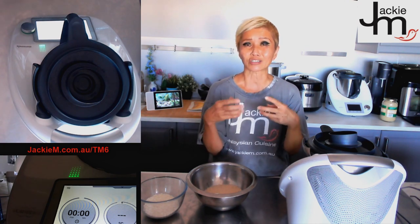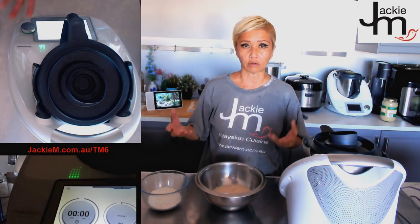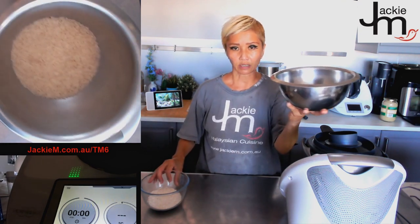Dagang actually just means 'to trade', and nasi means rice — so it's kind of 'traders' rice', though I haven't looked up the full history behind this dish. Nasi dagang is a coconut rice dish that's typically served with a fish curry and some pickles as well. So we're going to make all of that today.